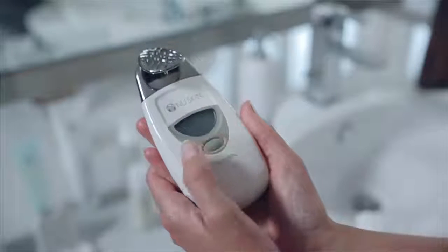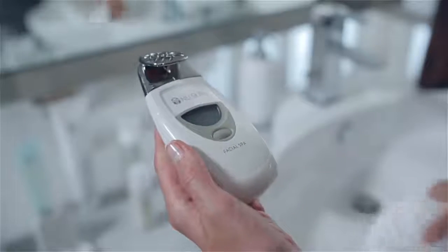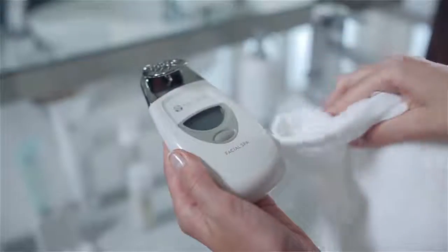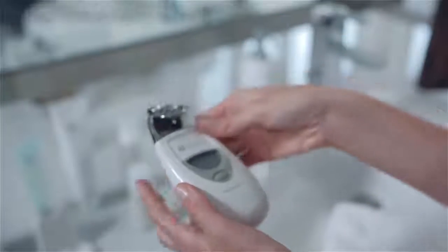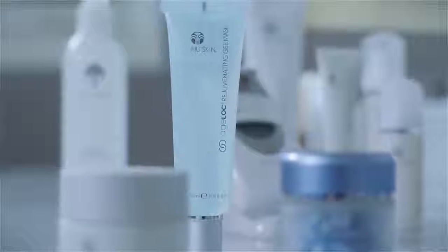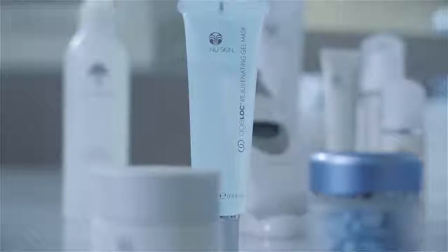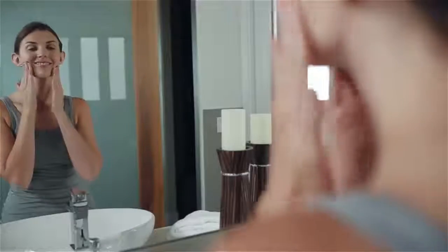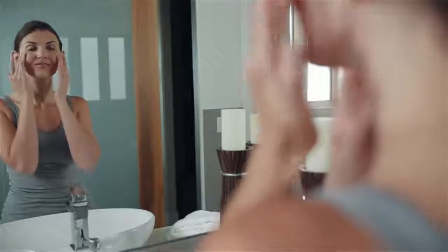Using a damp cloth, remove any remaining gel from your face. Now is also a good time to remove the conductor, sanitize, and dry the instrument thoroughly. Now that you've completed the facial spa treatment you're ready to finish your regimen. Step three of your ultimate anti-aging regimen is to apply AgeLock rejuvenating gel mask, which delivers a powerful concentration of AgeLock to your skin.